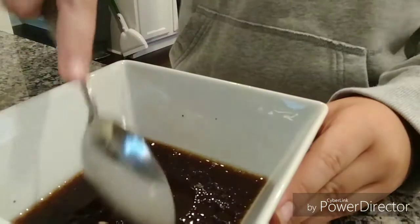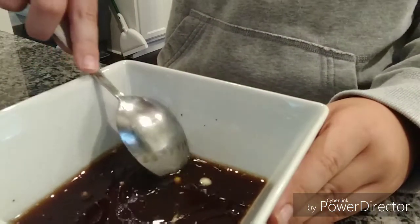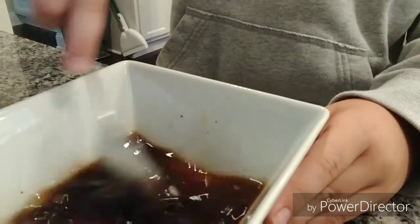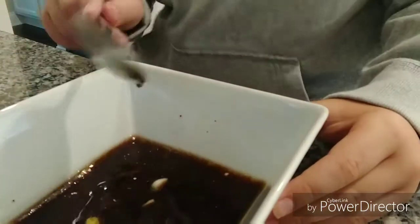Right now you're just mixing it up. If your garlic was a little too big you can try and cut it with the spoon. That smells nasty.